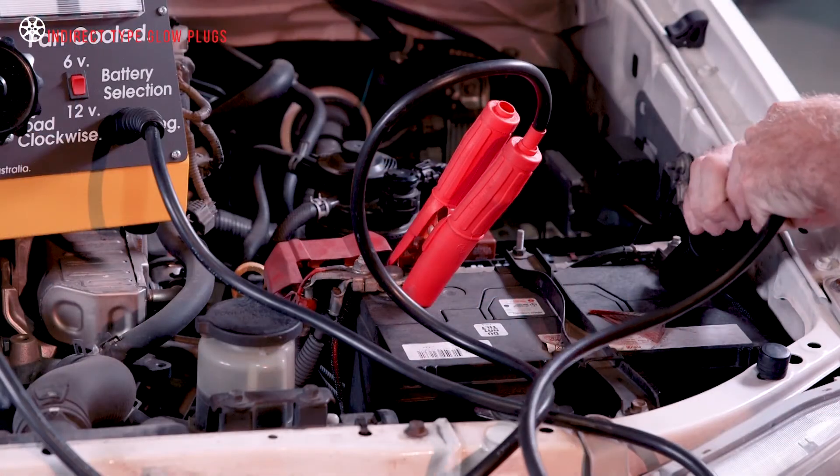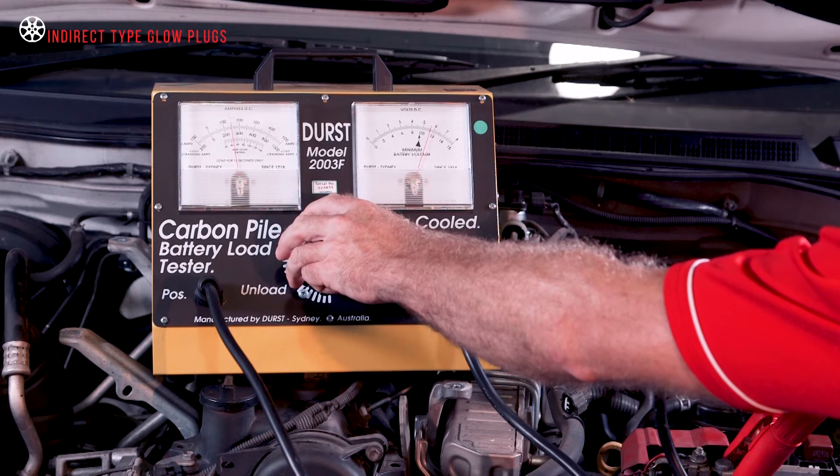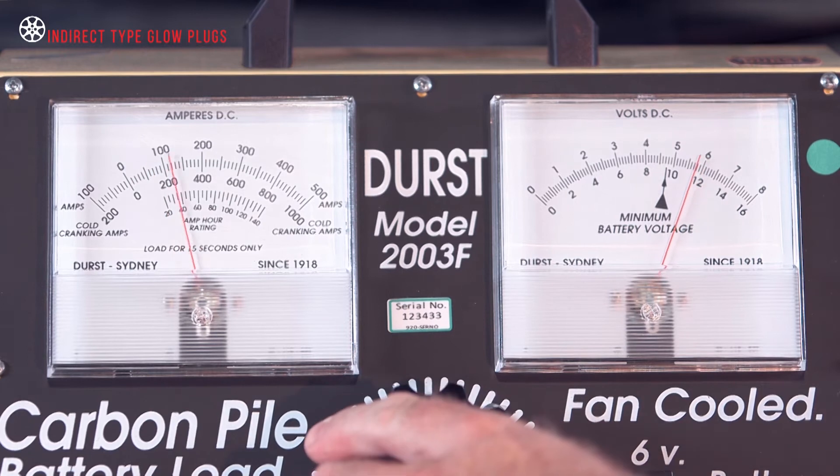The first step when testing indirect injection or parallel connected glow plugs is to confirm the vehicle battery is up to specifications. A load test will prove this.